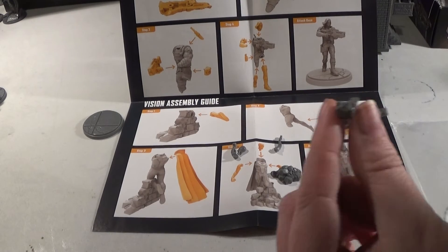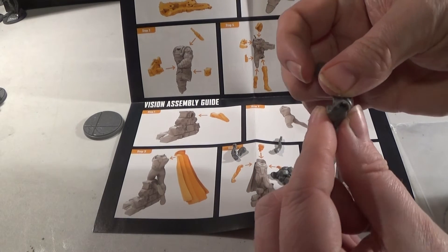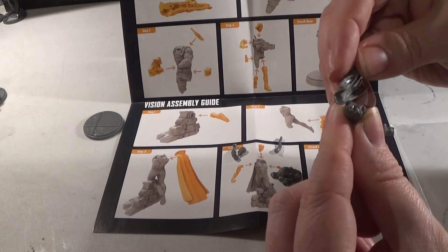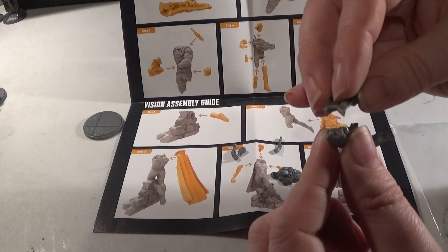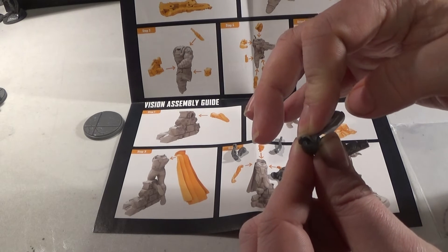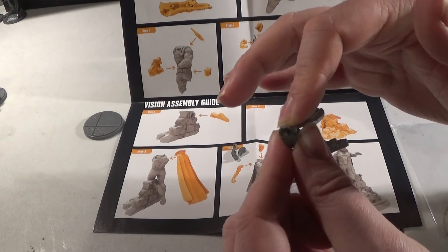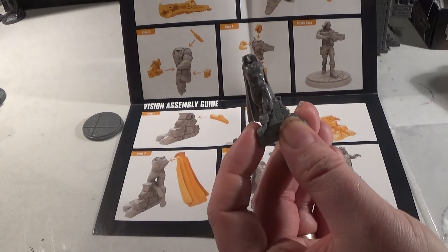So you can paint the Vision really, really easily — just dip him in white. There's little gaps there for the arms to go in. I'm going to let that set before we move on. So the next thing to do is to put the arms and head on.